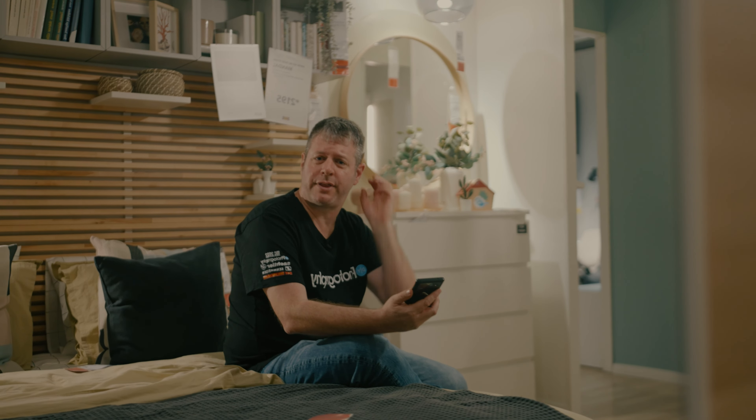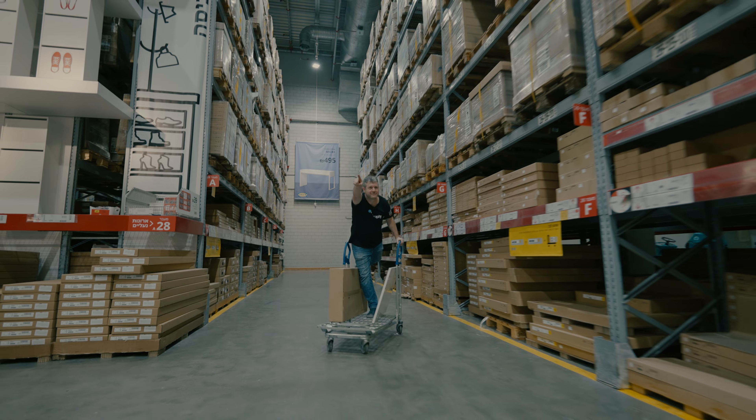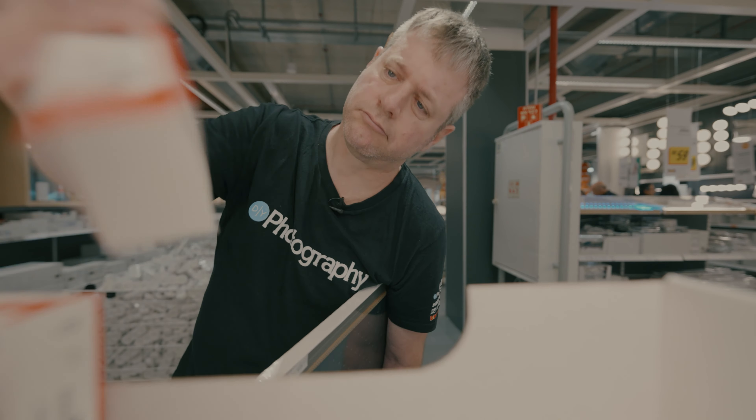We're building a cart today. We're gonna need three things: a base, some wheels, and some accessories. Let's go.